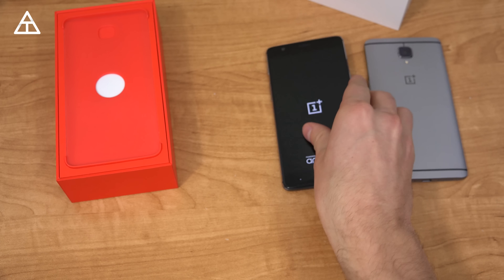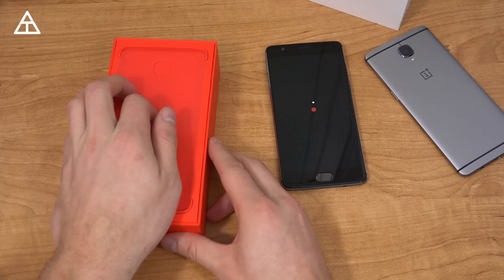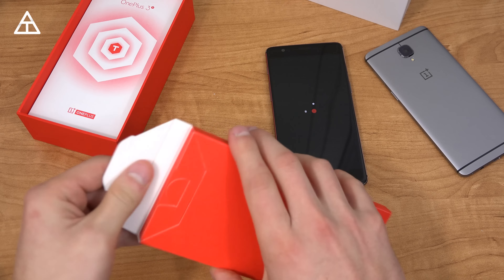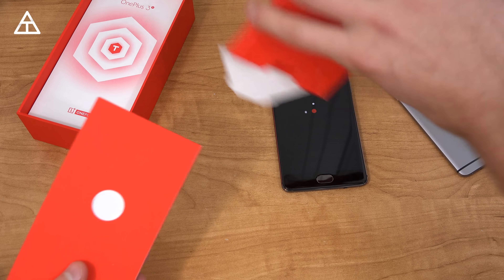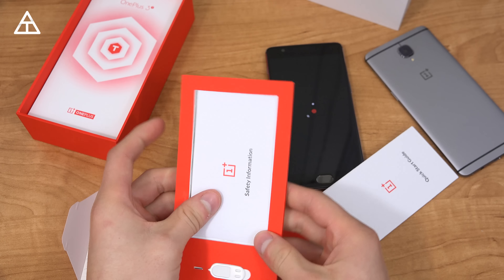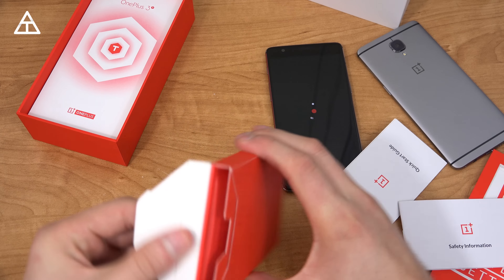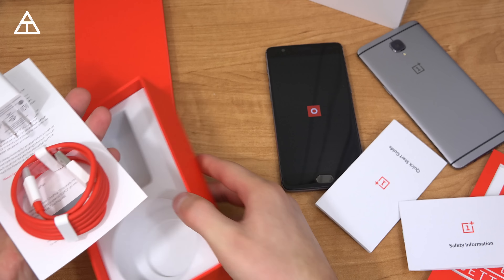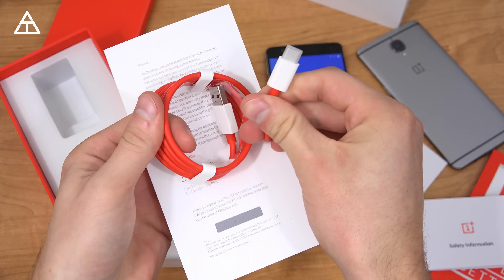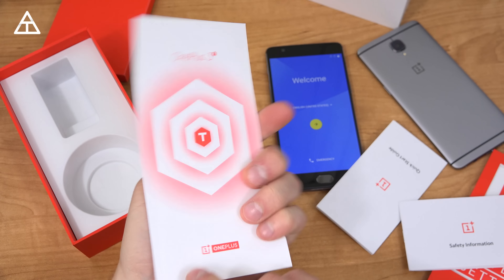There is a bit of a price difference — the 3T is going to cost $40 extra over the 3 in terms of the 64 gigabyte model. There's also a 128 gigabyte model, which is what I have here, and that's going to cost an extra $40 on top of that $340. Inside you have your quick start guide, SIM ejection tool. OnePlus always does a good job with clean packaging. You'll see Dash Charge as well, the AC power brick, the red and white USB Type-C cable, and a little note from the co-founder.